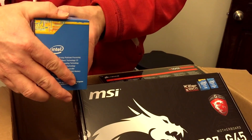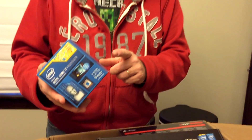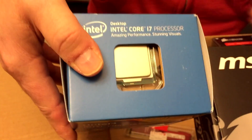I got the Intel Core i7 — this one is the 4790K. So I got a decent processor. You can see there's the processor. The rest is just a fan, but I didn't want to use the stock fan.